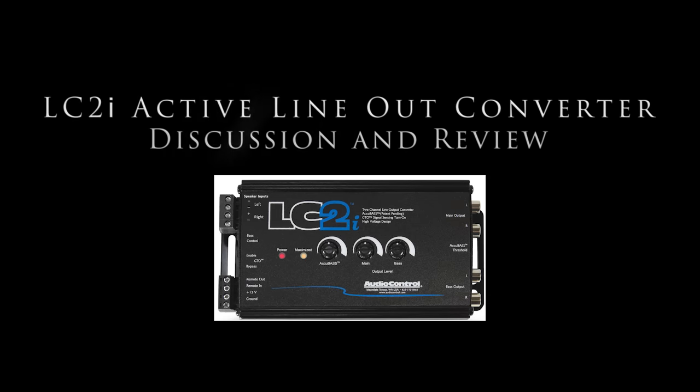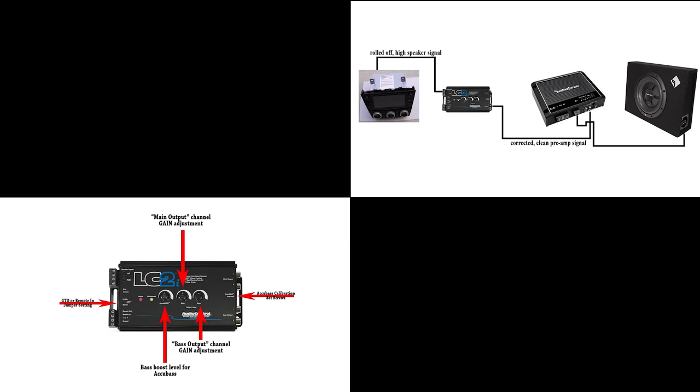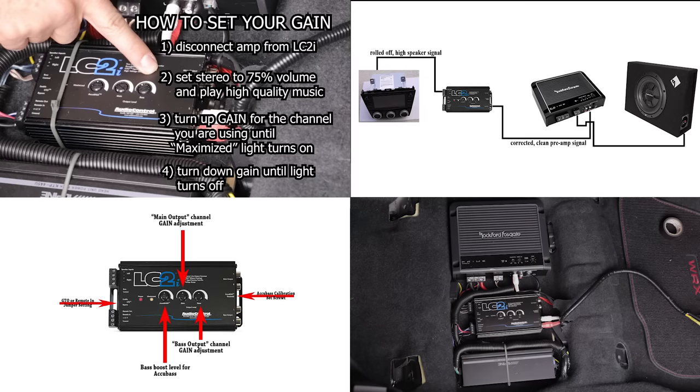In this video I will discuss the LC2i Active Line-Out Converter. I will cover the reason why it might be necessary, go over its features, discuss how to configure it, and give my thoughts on the final product.